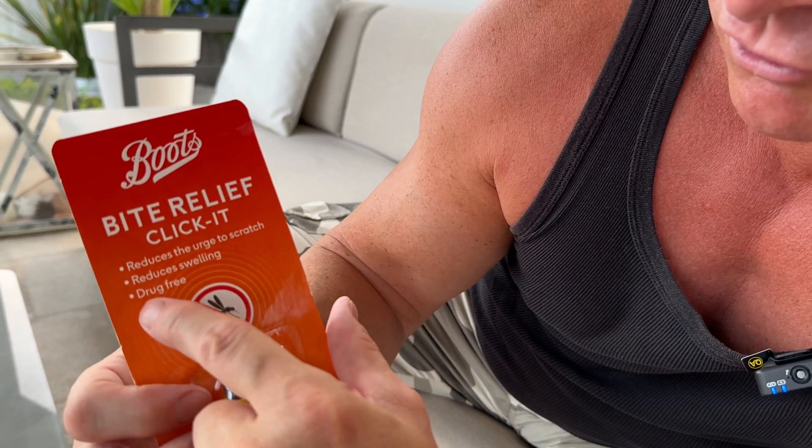This is the best thing I've ever tested. We purchased this from Boots in the UK and it only cost £3.99. On the packet it says Bite Relief Click It, reduces the urge to scratch, reduces swelling and is drug free.